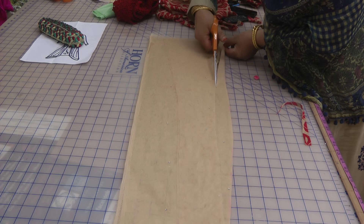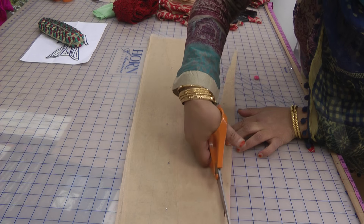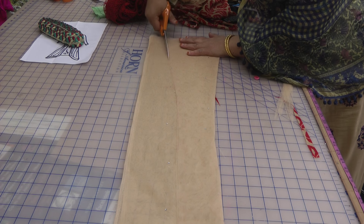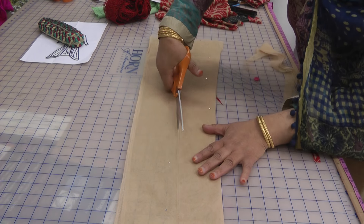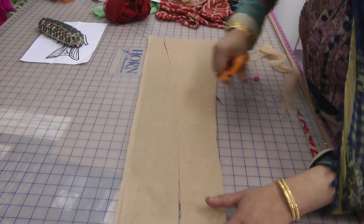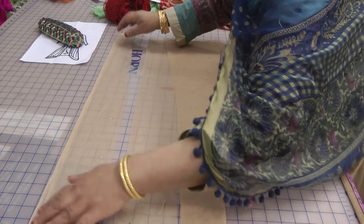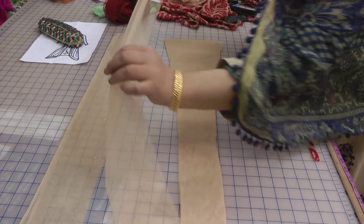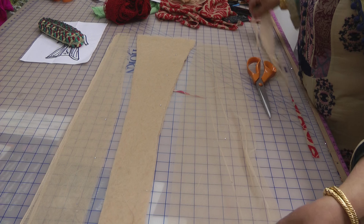We're going to take out this excess and this is what gives it the shape. These pieces are for the back, and then there are two pieces that are going to go on the sides, and then there's one piece we're going to create for the center.